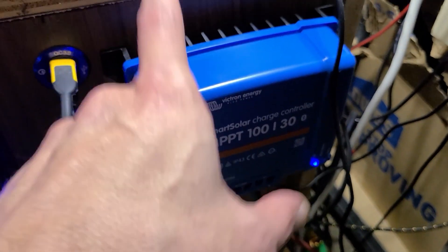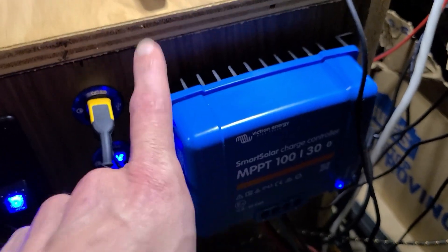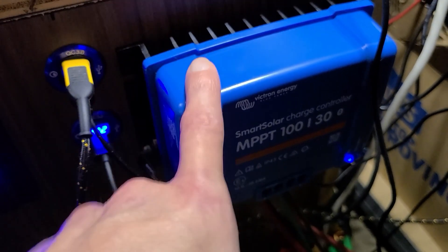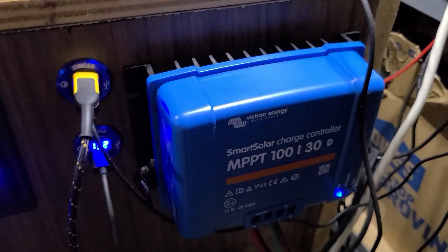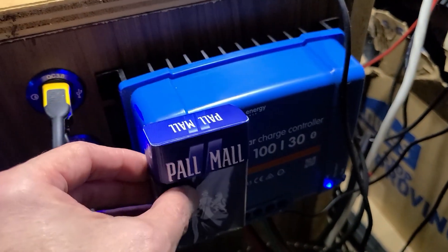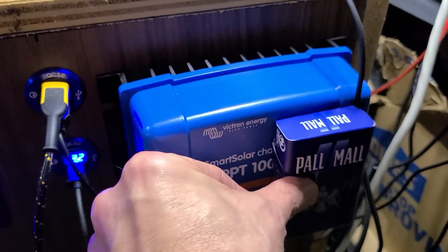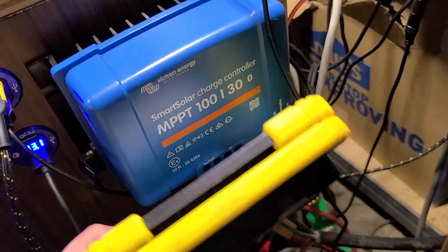This is a 100-volt input max, 30-amp charge controller — same amperage as that one, but a much smaller footprint. The ability to charge at higher voltages is a big plus. Being able to program them through Bluetooth is great — you don't need a lot of extra hardware. For a size comparison, two packs of cigarettes side by side is about how big it is — or comparable to this Braun lighter here.